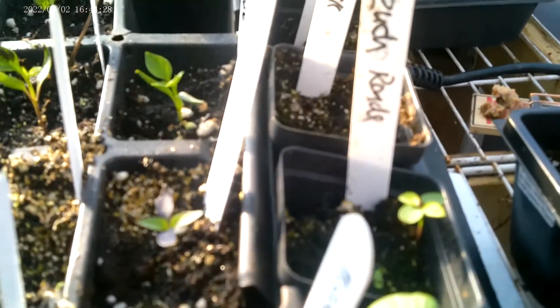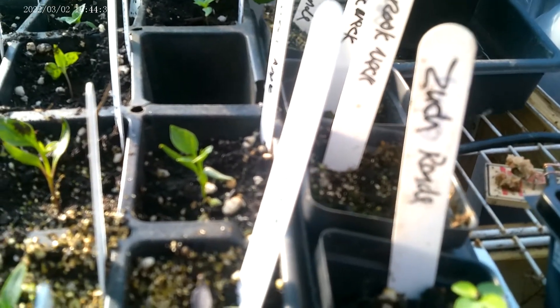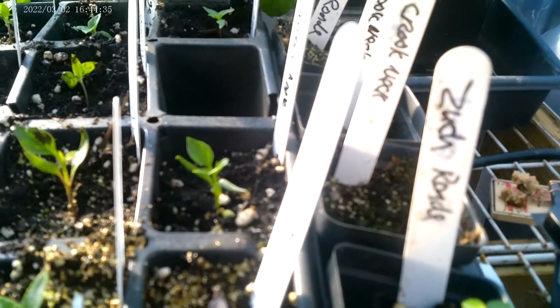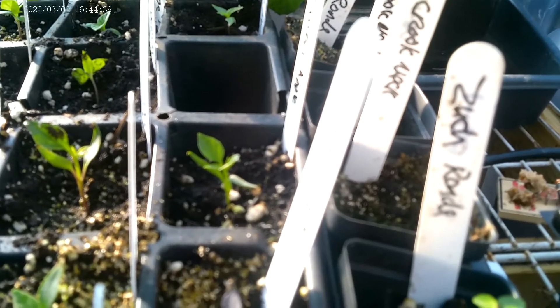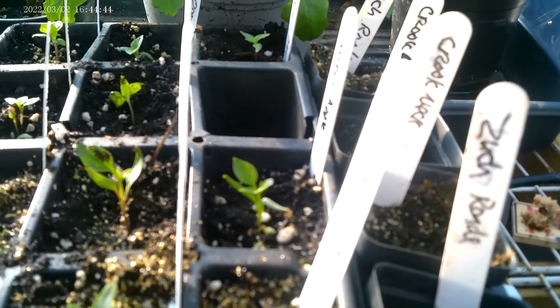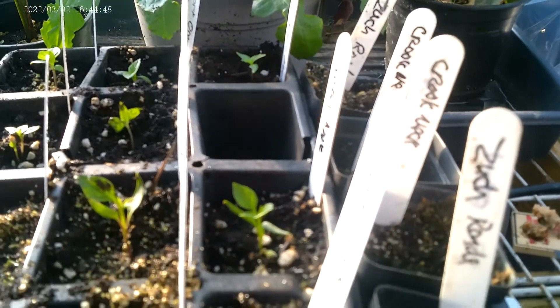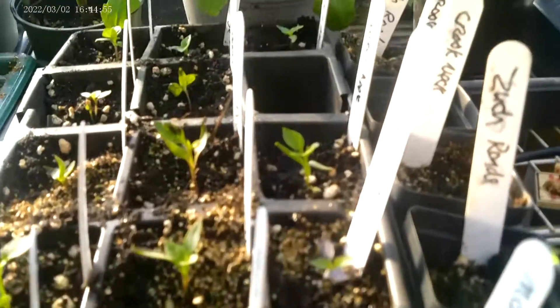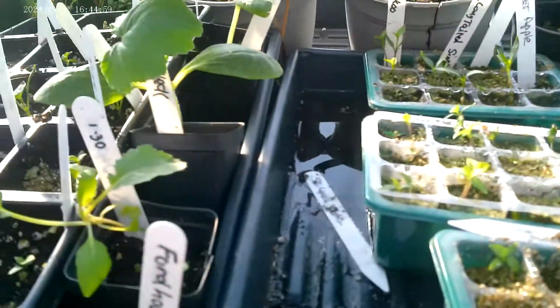This is my mixture of compost — a third compost, a third peat moss, and something that adds drainage, like sand or decomposed straw. I also add perlite. With peppers, you want it to drain. You don't want it to hold a lot of water.